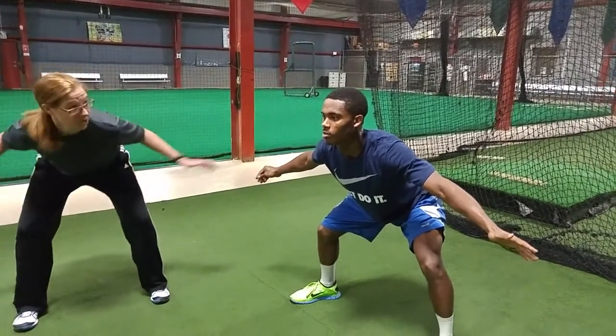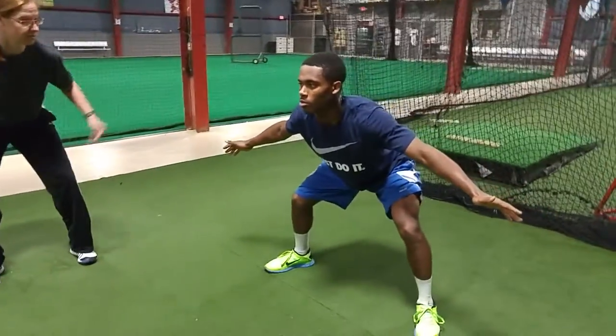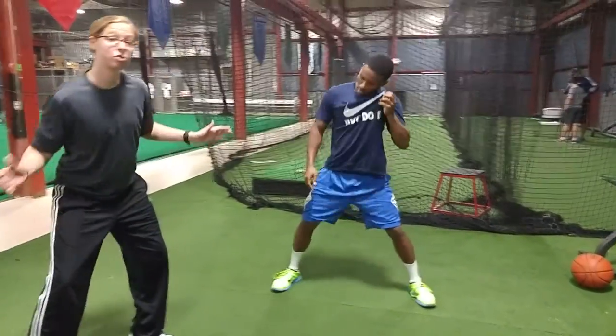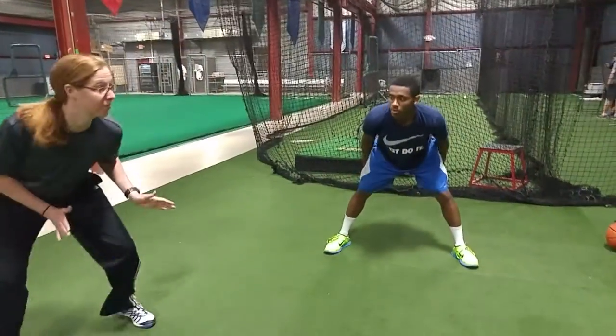Now from here, what I'm going to have you do is one drive off and then one drive back. Come right back. Now when you do it, I want him to make sure his shoulders don't sway. I don't want him to go side to side — I want you to stay perfectly in the line.